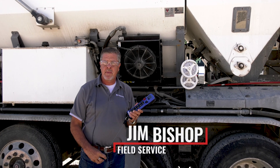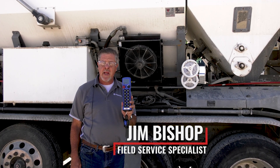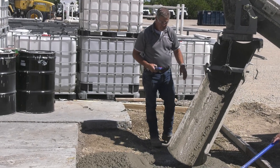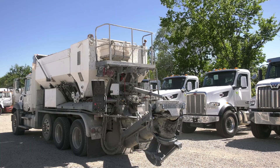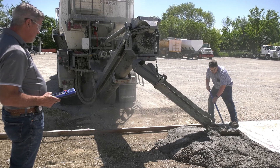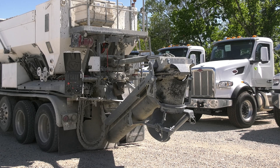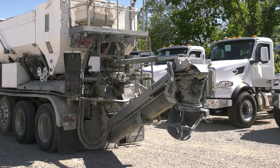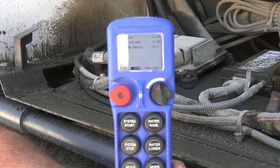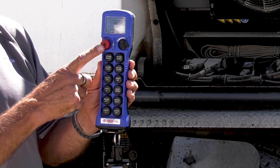My name is Jim Bishop, I'm with Cement Tech, and we're talking about our remote system that can be added to your C60. This allows you to operate the unit away from the control box, which is a pretty good idea when you want to be standing closer to the pump, visually seeing different things, or for roll and pour options. You will actually see your pour totals on the remote itself.